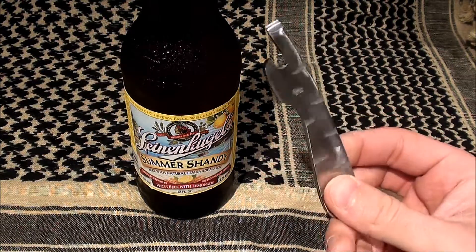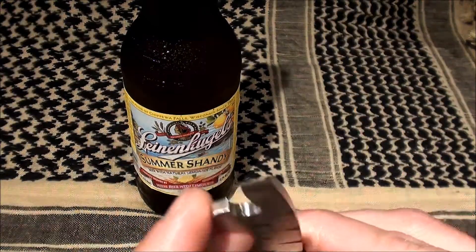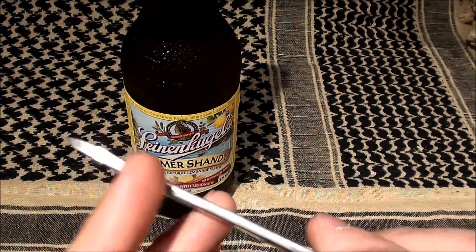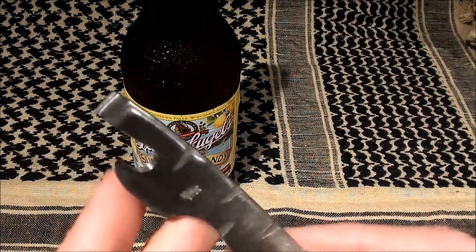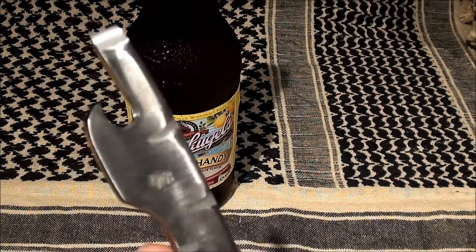So that's a cool little tool. As you can see here, it's a bottle opener, a flathead screwdriver, and it has a nice flat spine for striking a firesteel. You've got the Blind Horse Knives logo there.